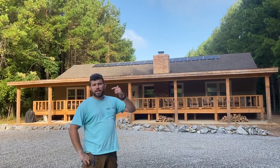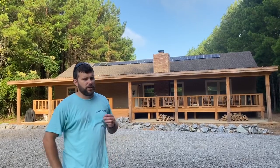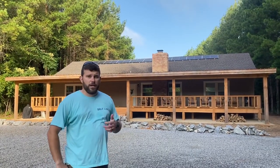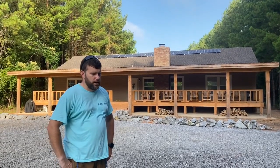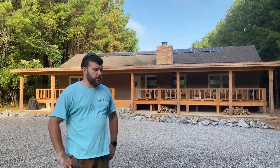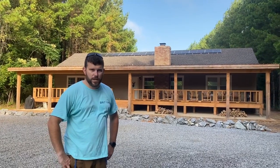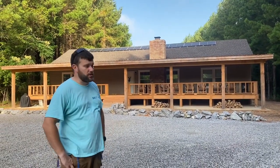This system is also backed up by a generator, and pretty much last night's test on the new system layout — you can just live a life of luxury. This thing powers multiple bedrooms, lighting systems, kitchen, well pump, washer, dryer — you name it. The works, a normal home. You're going to have it all here at this lodge.